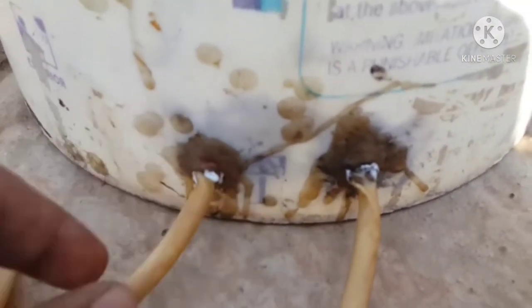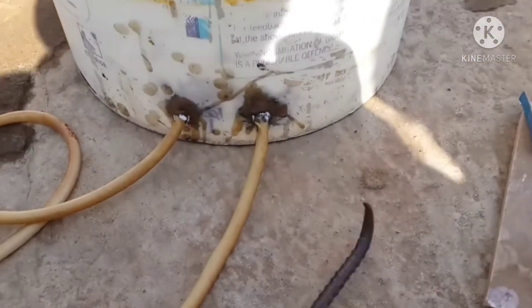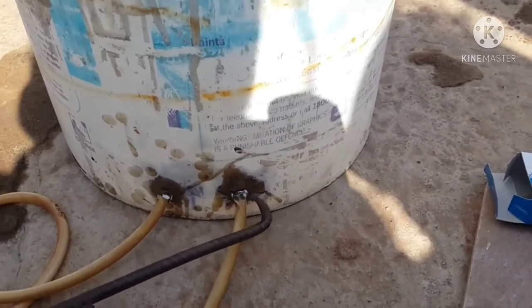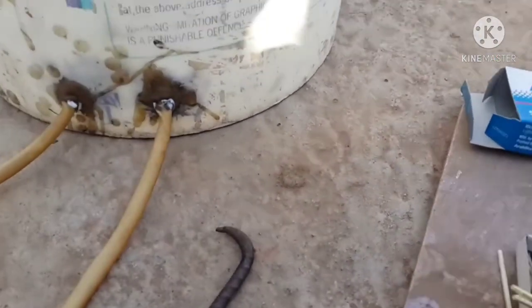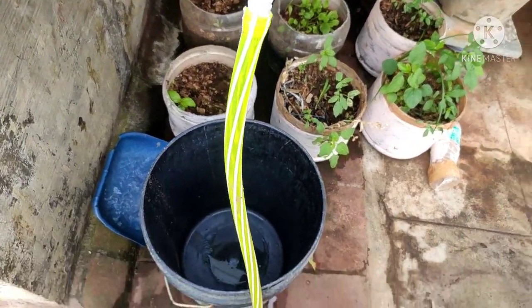Let's put the tube in. The tube is joined. You can adjust the tube as well. Put the water in the tube and use the gum in the tube. Arrange the water in the tube and use the water flow.